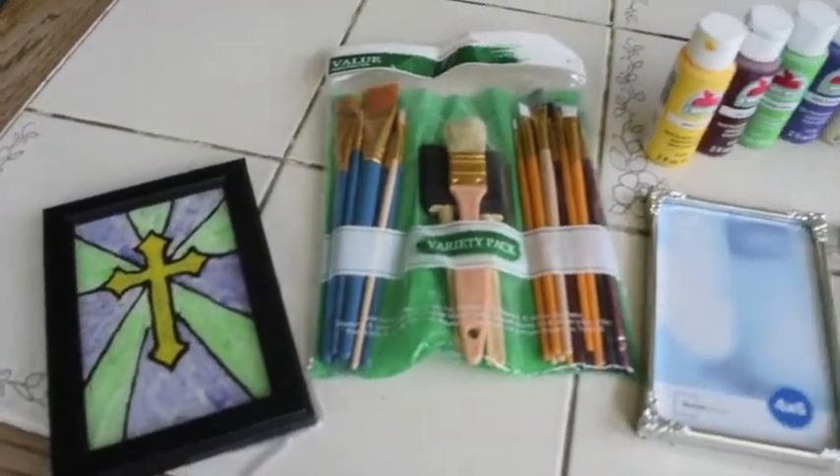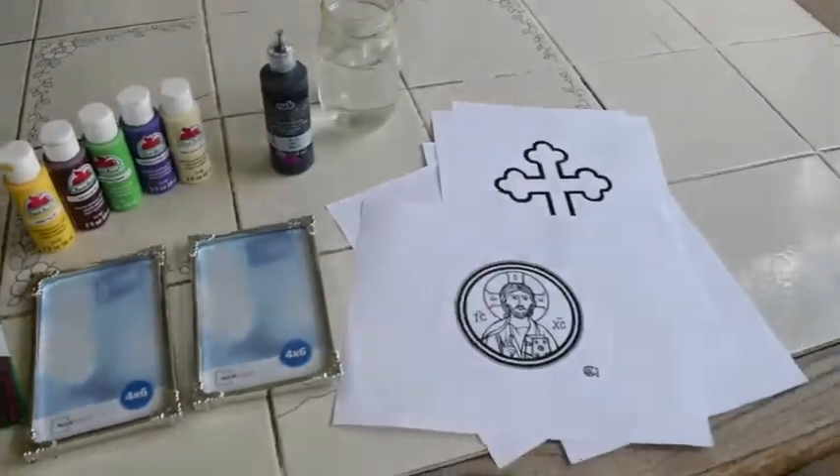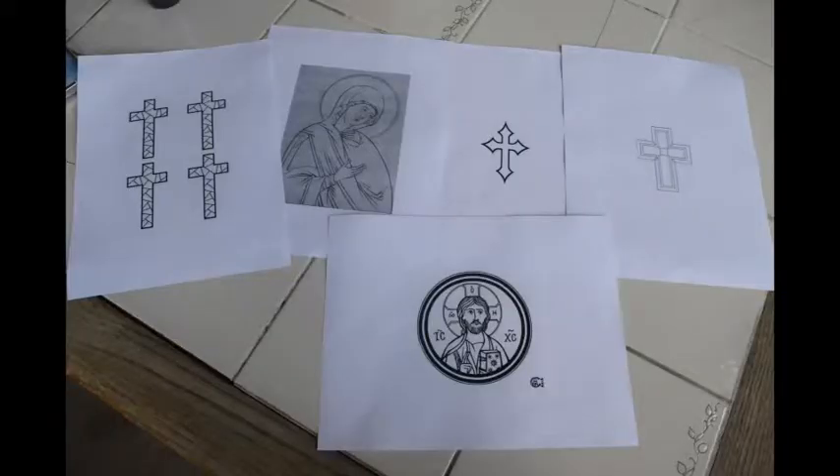For supplies you will need paint brushes, paints of any kind, black puff paint, some dollar store frames, and pictures of crosses or icons if you are feeling ambitious. Try to go for some that aren't very detailed, as that will be easier to transfer to the glass.